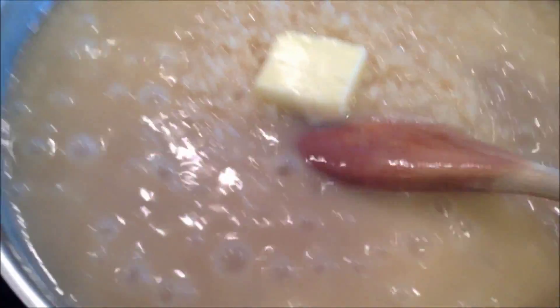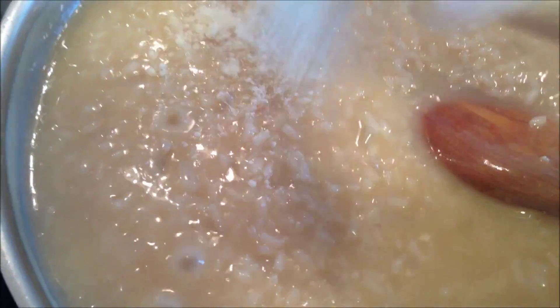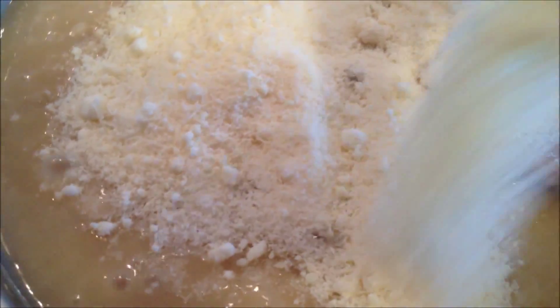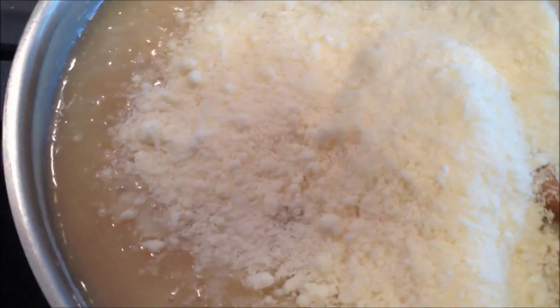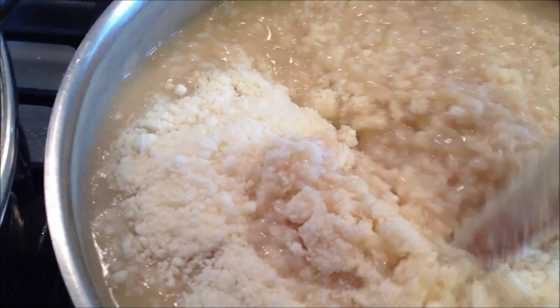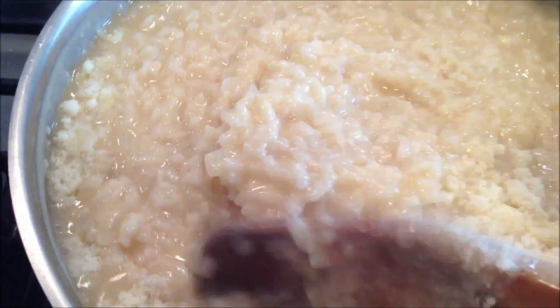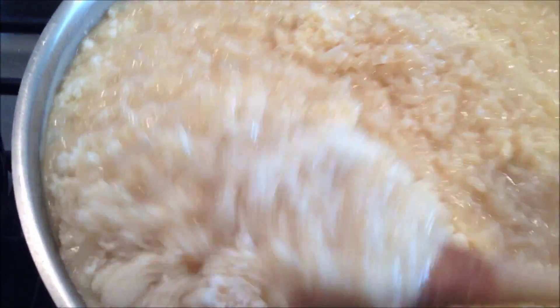23 minutes is up. Add a tablespoon of butter, let that melt and incorporate in. The butter is melted, so I'll turn off the heat. Add about two-thirds cup of grated Parmesan cheese. You want to put the cheese in first and let it incorporate off the heat before you taste for seasoning, because the Parmesan is really salty and all of your chicken stock has reduced. That's the only thing to be cautious about when making risotto — don't over-salt it.